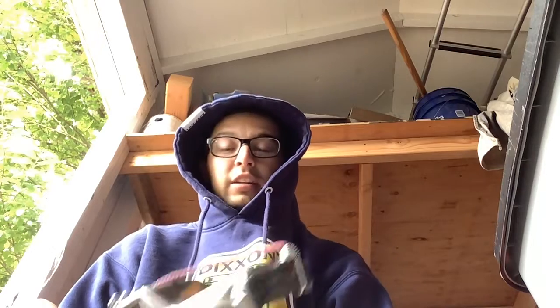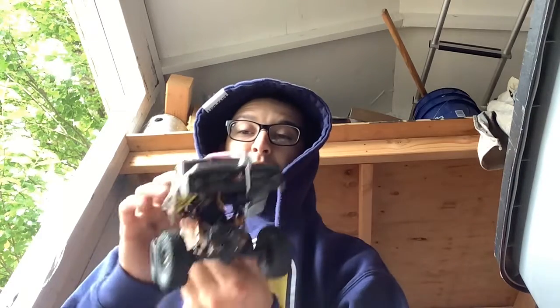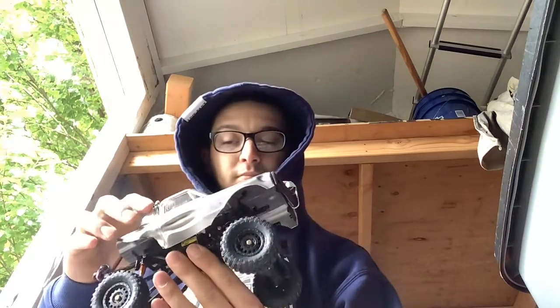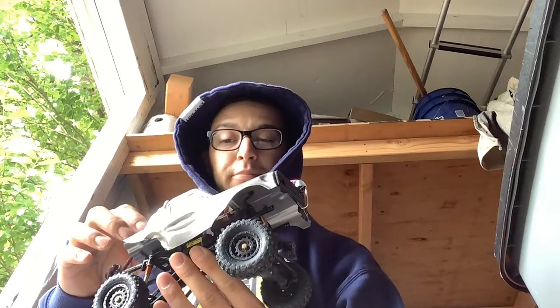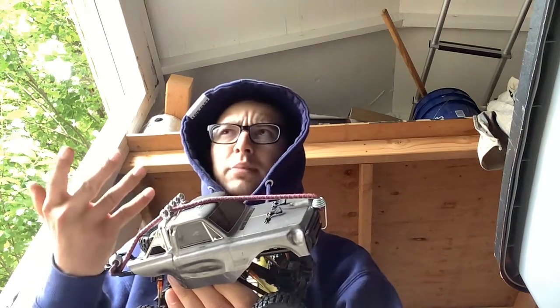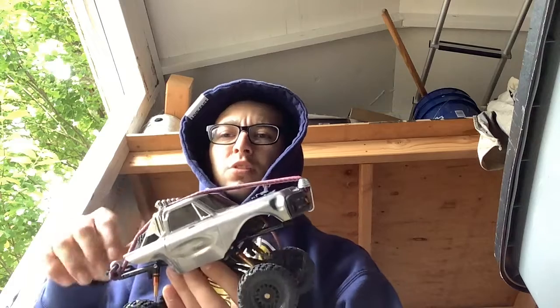What's up you guys, today we got a new build and the name of the truck is Rocky. This was my buddy Devontae's truck and he was nice enough to give it to me — thank you so much man. He already did some mods to it, I believe it's in one of my older YouTube videos when he first got it and rock crawled it.